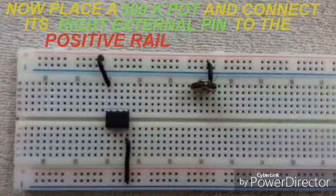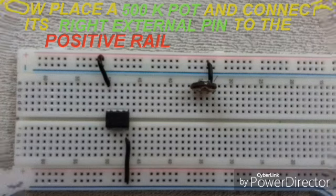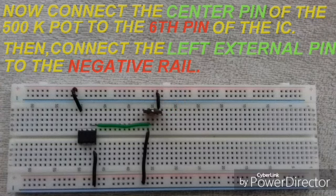Place a 500k potentiometer and connect its right external pin, as you can see in the picture, to the positive rail, which means the positive ground. Connect the center pin of the potentiometer to the 6th pin of the IC. Then connect the left external pin to the negative rail.